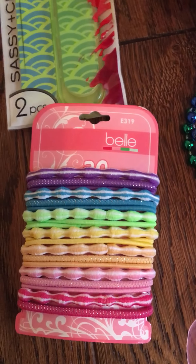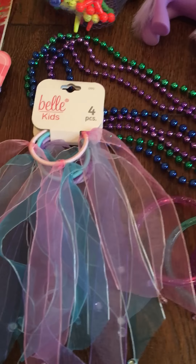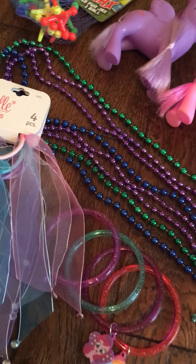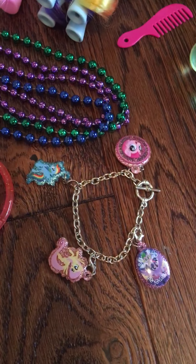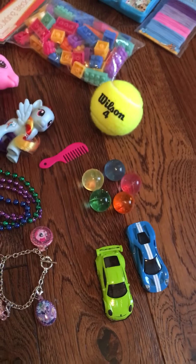These are some of my favorites — they're so cute. There are these My Little Pony tail holders with some ribbons, and then we have some fun items: some bead necklaces, four — actually five — My Little Pony bracelets, and this chain one with some little charms on it that you can remove.